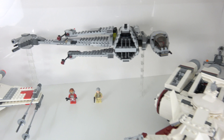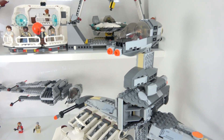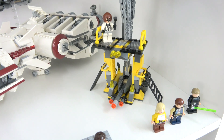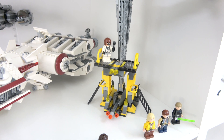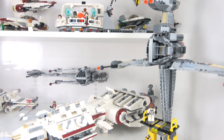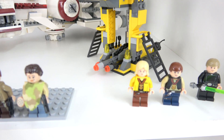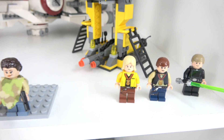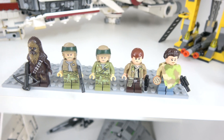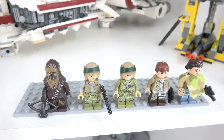This is the old B-Wing from 2006, and it came with this stand to put it on display — I really love how that looks up on the stand. Check out some of these minifigs. I've got these minifigs here, but I just couldn't put them on the shelf below. I'm not quite sure what I'm going to do with the Tydirium.